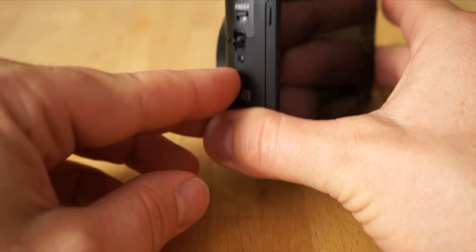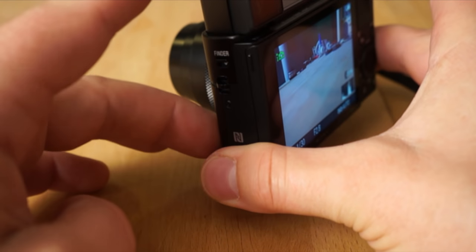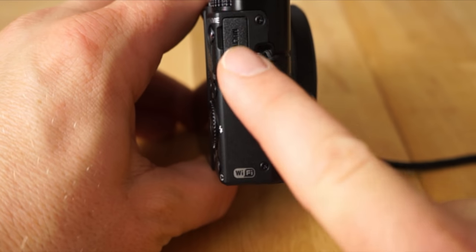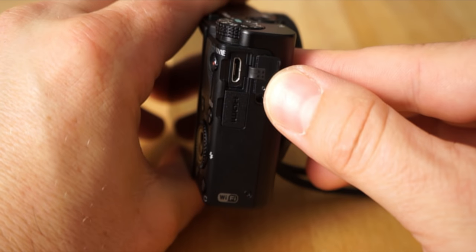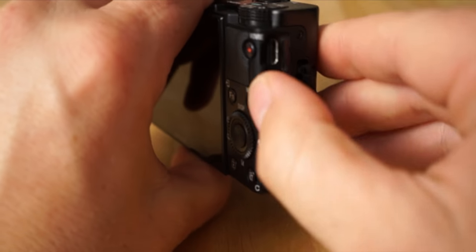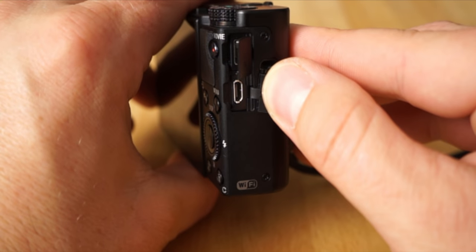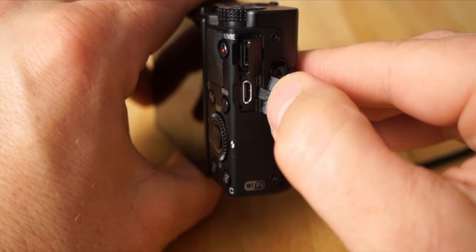On this side you have the viewfinder — just pop it up and it automatically turns the camera on, which is a nice feature. On the other side you have the multi-port, which is where you charge the camera via USB cable. Below that is the micro HDMI — you can connect a micro HDMI to regular HDMI cable to plug into a TV and watch your videos or photos, or use it for clean HDMI output to a higher-end recording device.